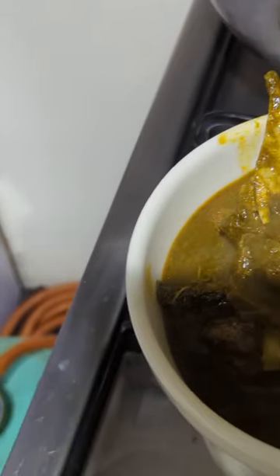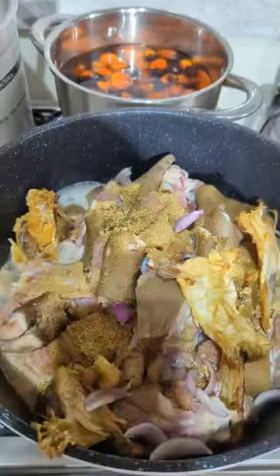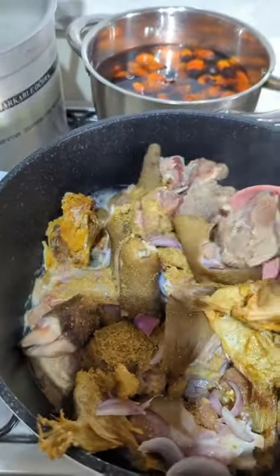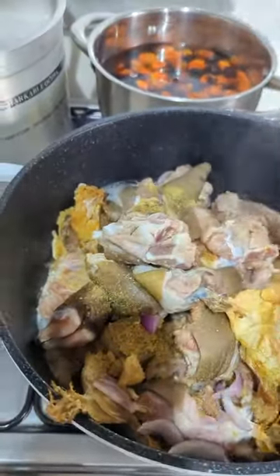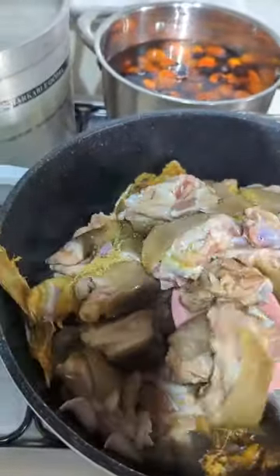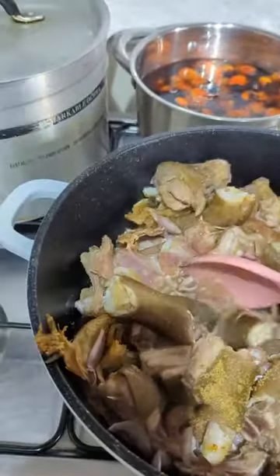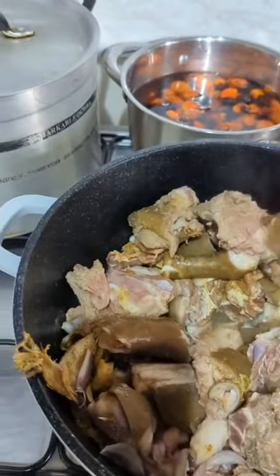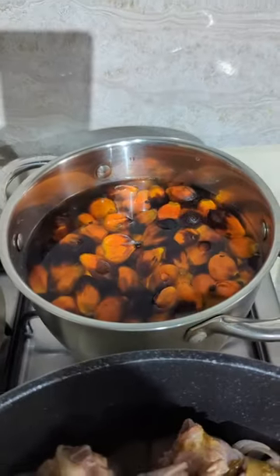Let me show you how I made this wonderful and delicious mouth-licking soup. In my pan I washed my goat meat and stock fish, added them to my pan, then used just seasoning cube, salt, and onions, stirring everything together. Then I parboiled my banga canal — the palm canal.